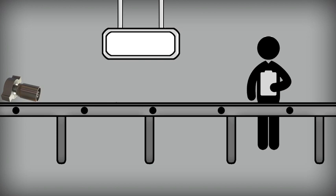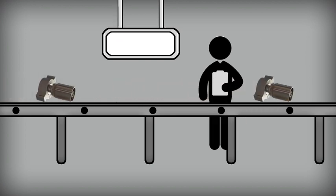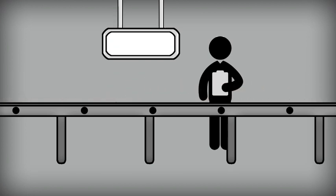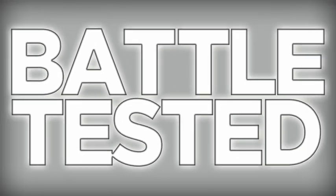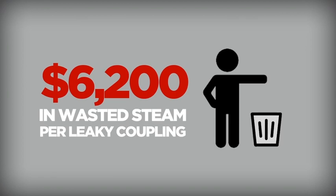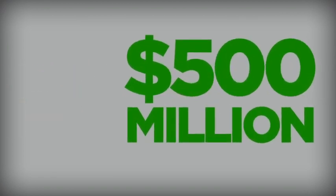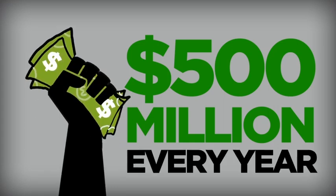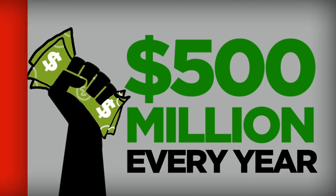The ferrules, tested together by Campbell and hose manufacturers, surpass the arduous one-thousand-hour MIL-H-29210 steam test. Not only do they pass the MIL test, they've been battle-tested in the field for years. In fact, at a cost of six thousand two hundred dollars of wasted steam per leaky coupling, our Viton seal coupling saves the petrochemical industry nearly 500 million dollars a year — every year. Now that's real money.